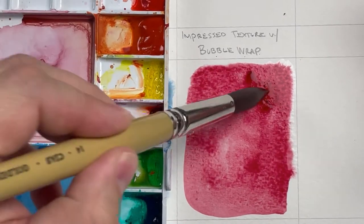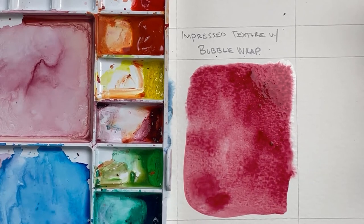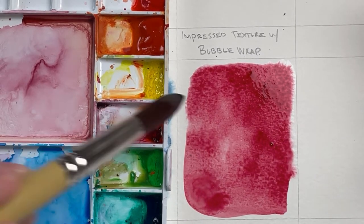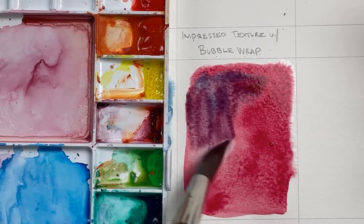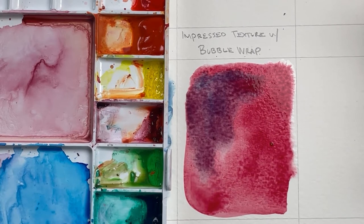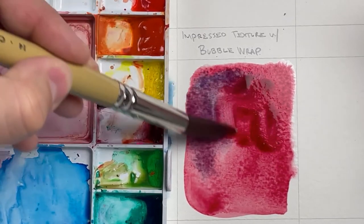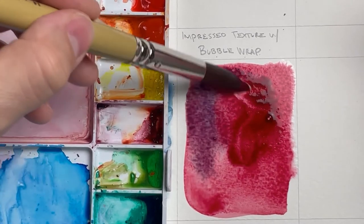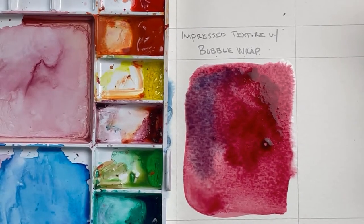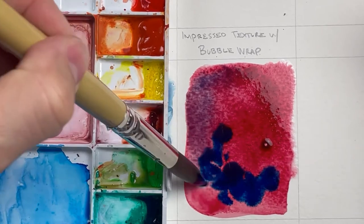I'm going to load this up a little bit more and get a little more water in here so it doesn't dry out too much. I'm going to add a little bit of phthalo blue so you can see as the colors start to mix. Also, I want to see what happens thick to thin in terms of what happens when I have thicker paint versus thinner paint. I'm playing once again.